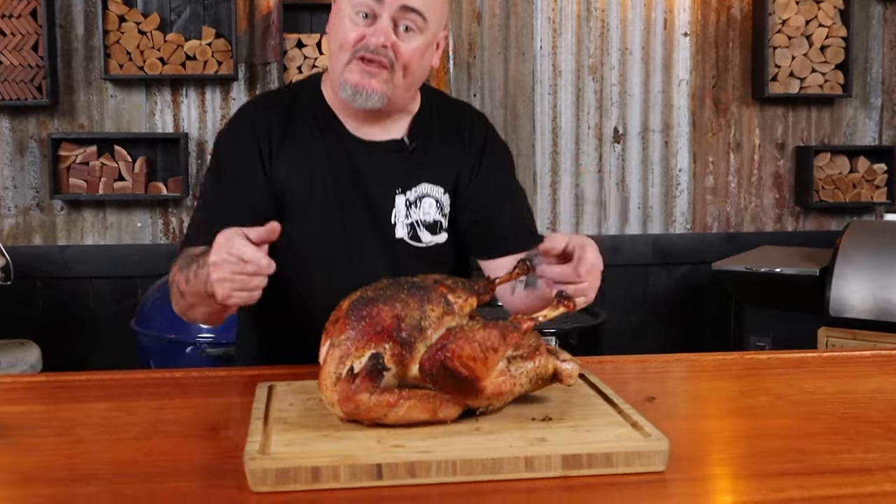Crispy skin, juicy flesh — what more do you want in your turkey? Hi, I'm Shui, and in this video I'm going to show you how to cook a turkey in a Weber kettle and make sure it stays moist. So just sit back, grab a drink or two, and let's get into it.